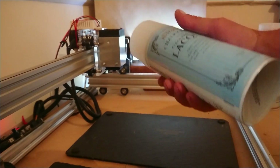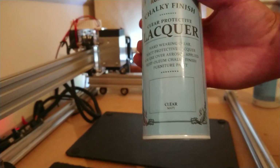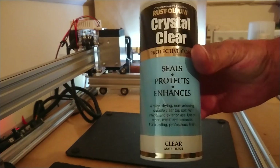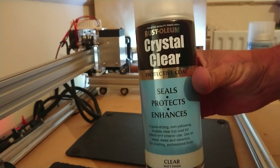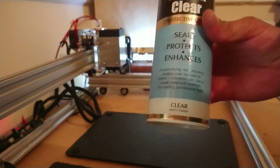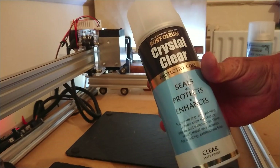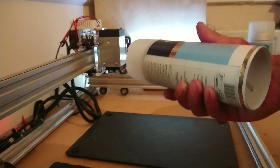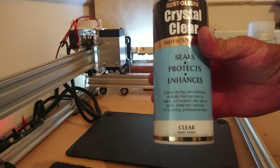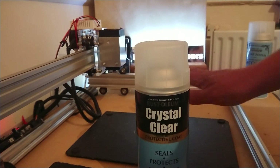The mirror spray chalk finish lacquer is not great for slate. On the other hand, from the same brand, the crystal clear matte finish — I've not tried the gloss but the matte finish looks a lot better than the shiny one. The matte is perfect, and it's dead cheap as well.